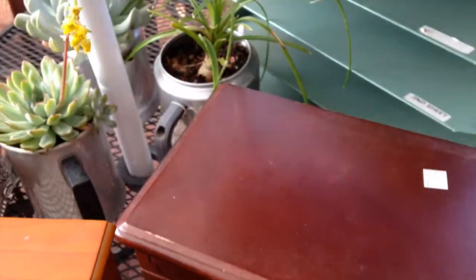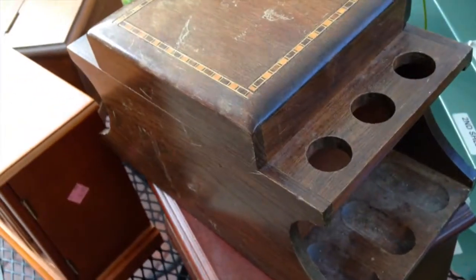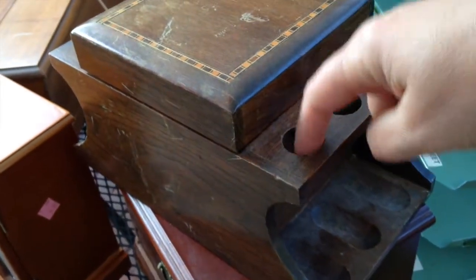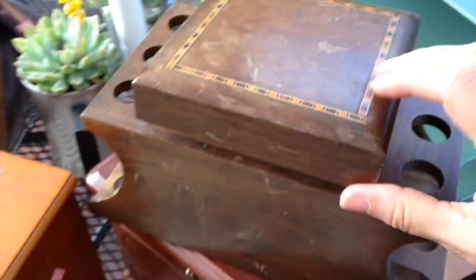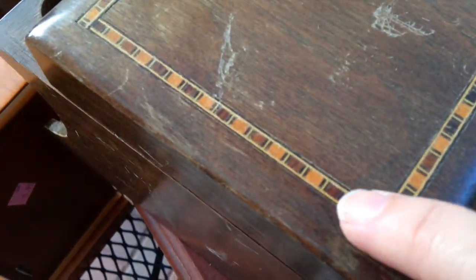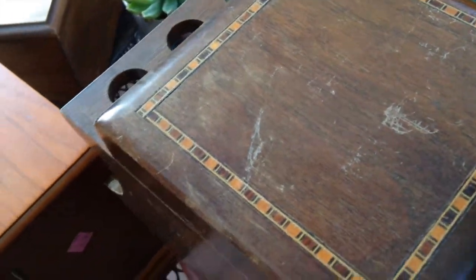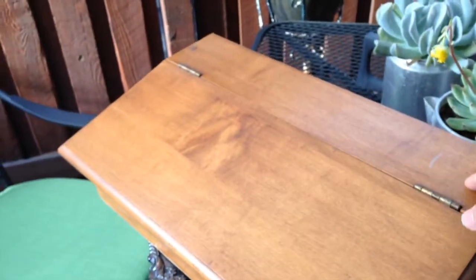I've never redone one of these — this is a humidor. I think that's what you call the center part where you store or display your pipes and keep your tobacco inside. I need to learn a little bit more about it, but it's in good shape and I really like this inlaid wood, so I'm not going to paint this one, I'm just going to refinish it. I'll be blogging about this one too.